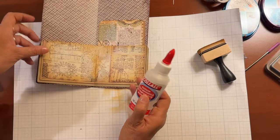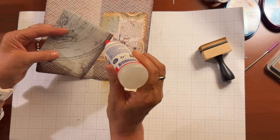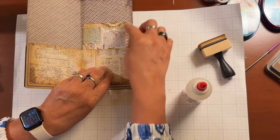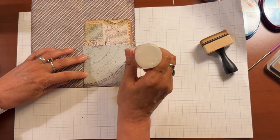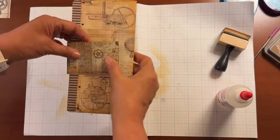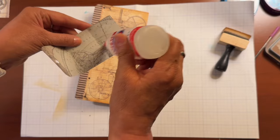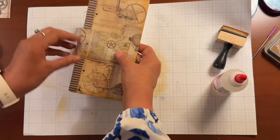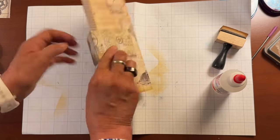I get the Collall from Crafter's Companion, so whenever I put an order in I order several bottles at once. Now for the big double pocket at the bottom, I'm going to glue right here on the bottom on both sides — so we're going to have a pocket here and here — and then glue the bottom and the side. I'm going to close it and press. I'm only going to put glue on the back because I want this to be able to open, so for the back we're going to glue all around up to the fold.